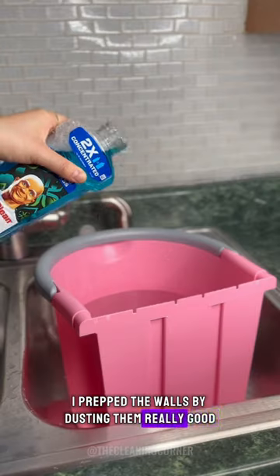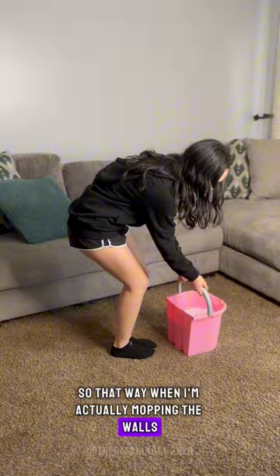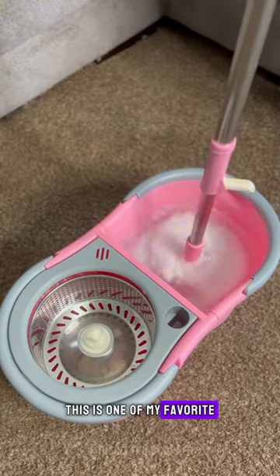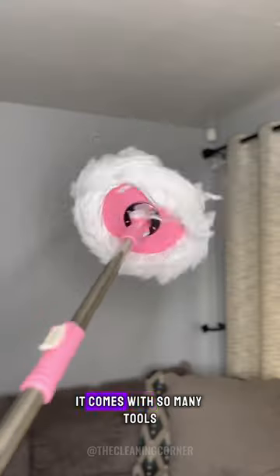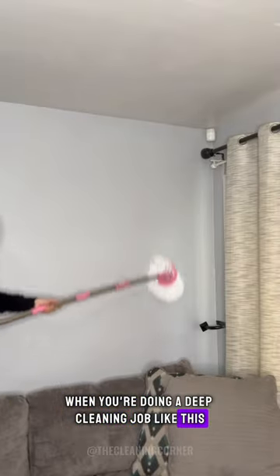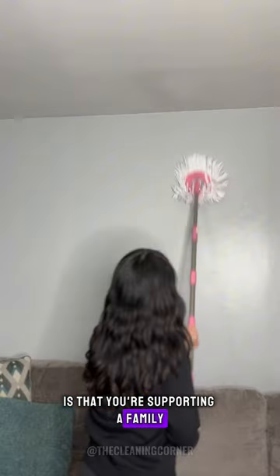I prep the walls by dusting them really good so that way when I'm actually mopping the walls the dust isn't moving around. The mop and bucket that I'm using is a Spin Right mop — this is one of my favorite mop and bucket systems of all time. It comes with so many tools and accessories that are so helpful especially when you're doing a deep cleaning job like this, and the cherry on top is that you're supporting a family and their small business.